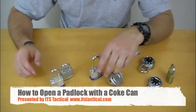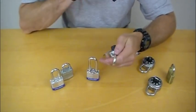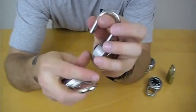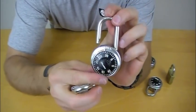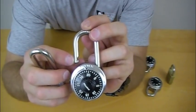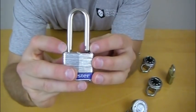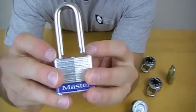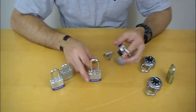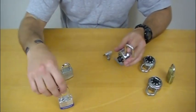Welcome to ITS. Today we're going to learn how to shim a padlock. There are two types of padlocks we'll cover: a single lock shackle and a double lock shackle. Most combination locks are typically single lock shackles, with one detent that locks into place on the shackle. Key-type padlocks typically have two locking points on the shackle. You'll need two shims for a double lock shackle and a single shim for a single lock shackle.